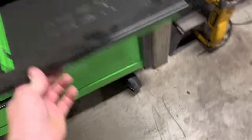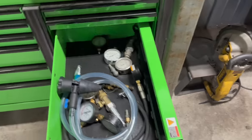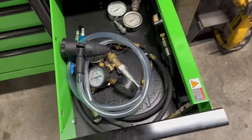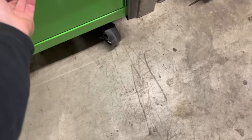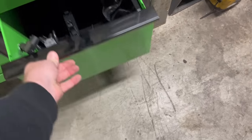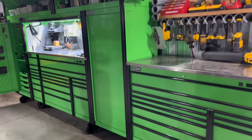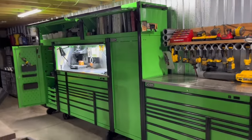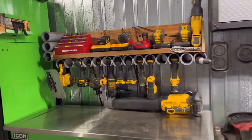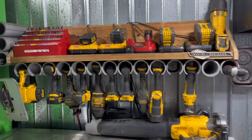Over here — empty, empty. Cooling system stuff. Gauges. Compression testers. And empty. Just kind of a quick overview. That's how I do my cordless stuff — that's why I don't use those drawers. I kind of just made that setup. I like it a lot better.